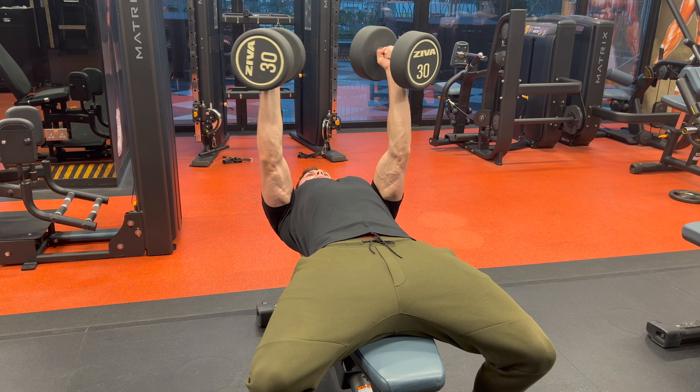Press overhead, driving your bicep into the side of your pecs. Controlled into a nice deep stretch while maintaining a nice proud chest to optimally activate the pecs.